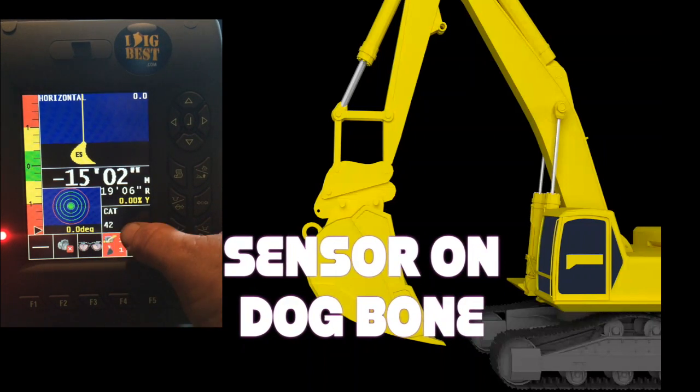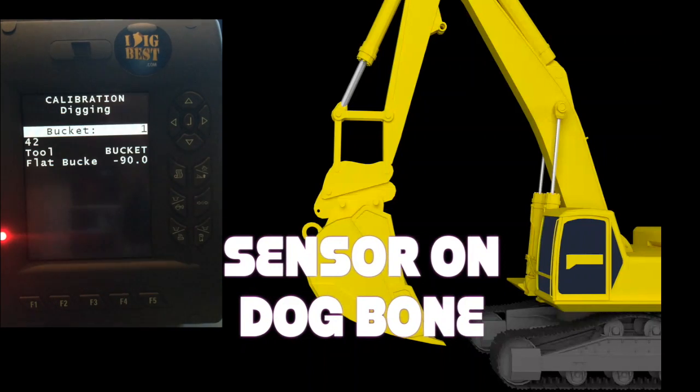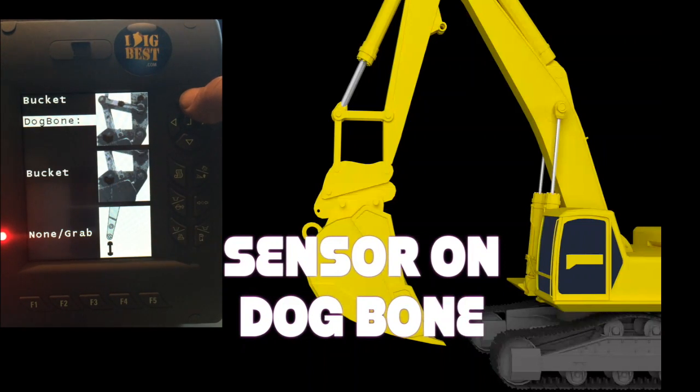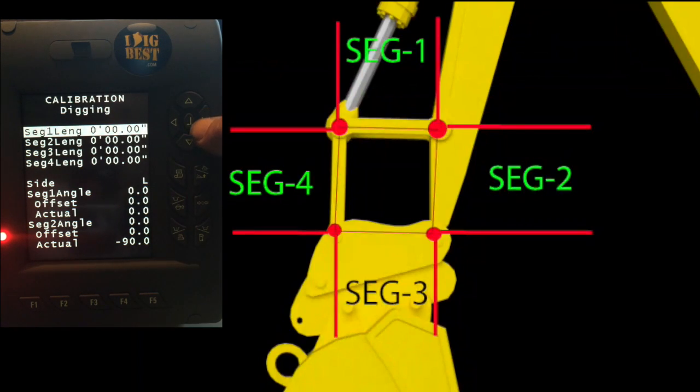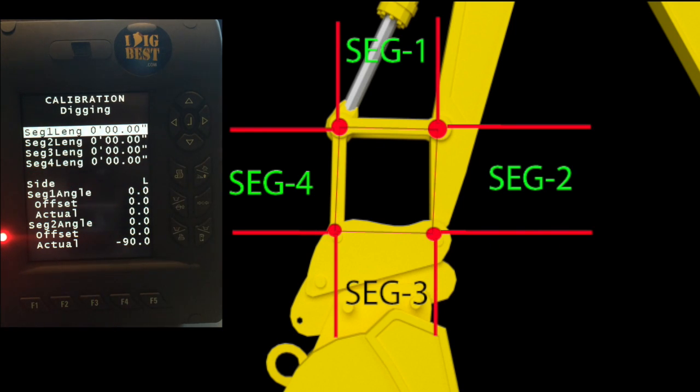Hit the menu button. Like changing buckets, we're going to redo this bucket — we had it on bucket before, now we're going to change it to dog bone. Simple enough. Go in and measure the four segments: segment one, two, three, and four. There's a mark for you — enter each one of those in. Very simple.